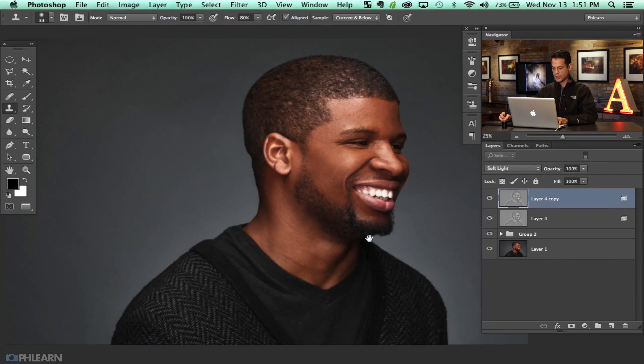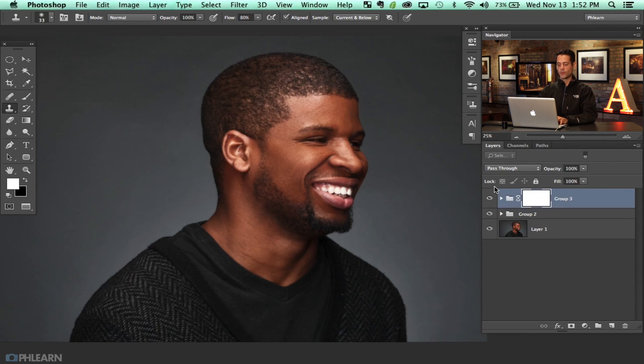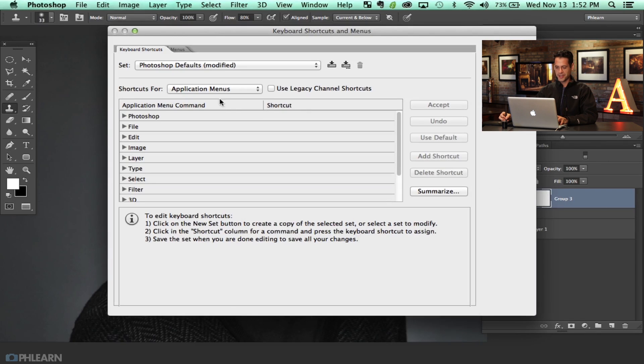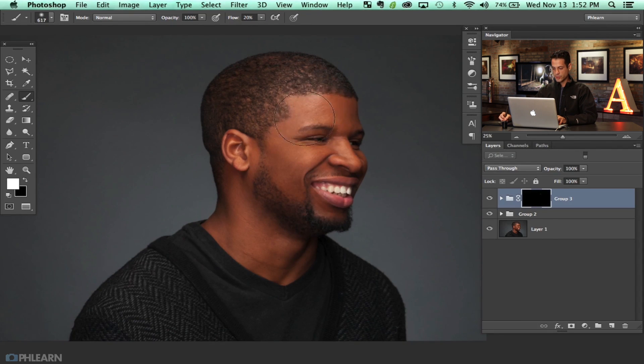I'm going to hit Command+J to duplicate that layer, then Shift+click both and hit Command+G to group them. I'll put a layer mask on this group — hit Command+I on the layer mask to invert it, and then just use a regular soft brush to paint this back wherever I want it. This adds really nice detail back on top of everything done so far. The skin retouching from part one remains intact — this is bringing detail back after the retouching, not from the original, which is really nice.